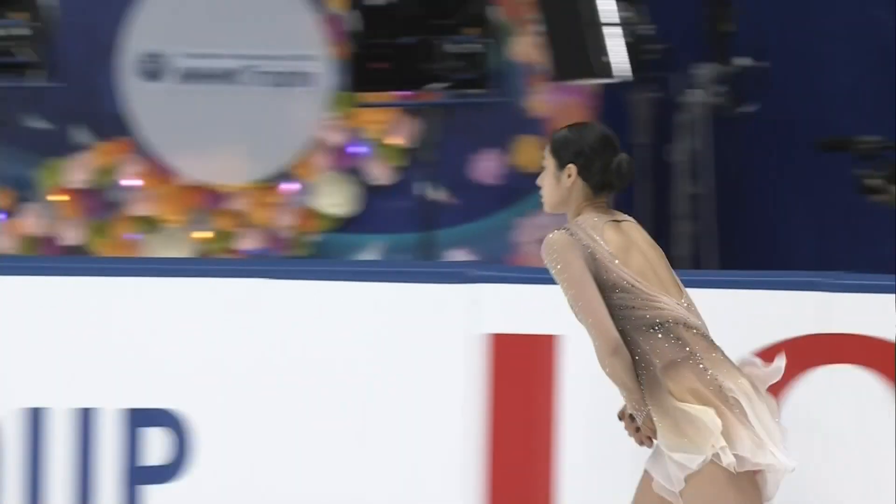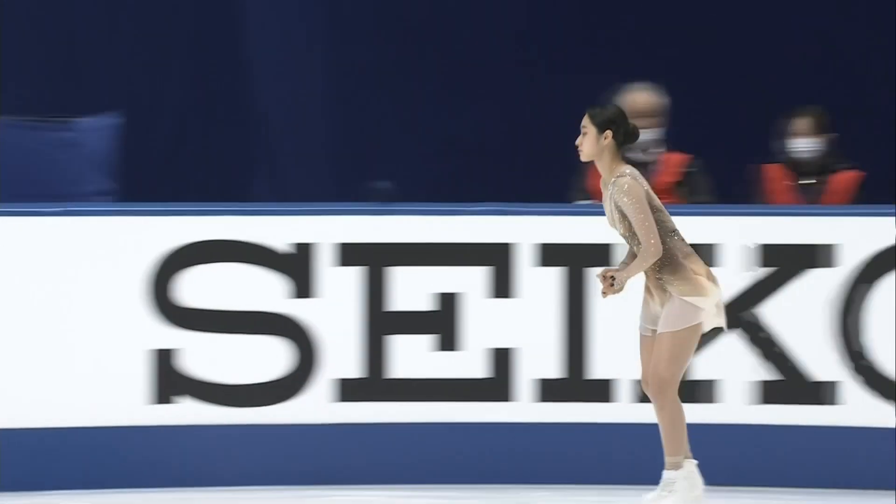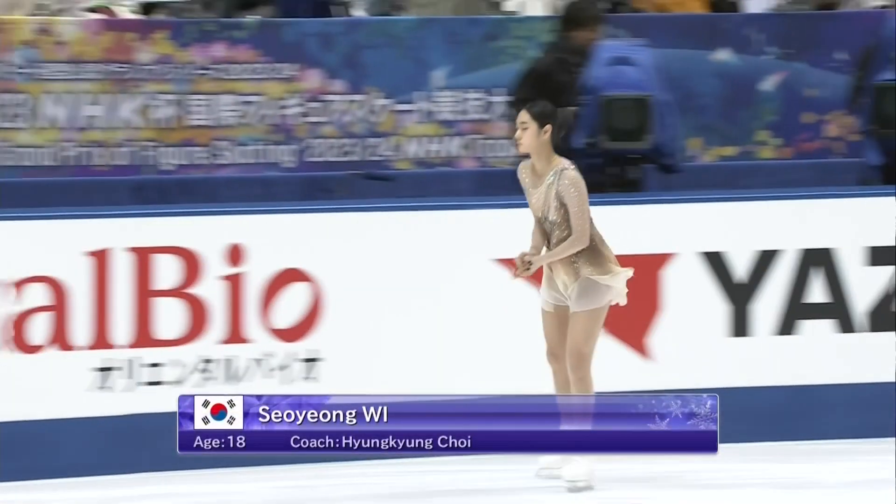Soyeon Wee, representing Korea. Our next competitor represents Korea — representing the Republic of Korea, Soyeon Wee.